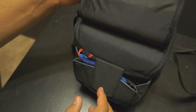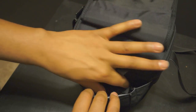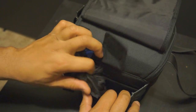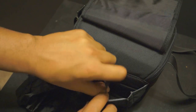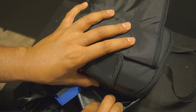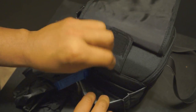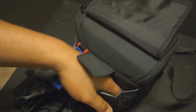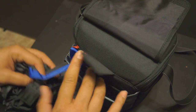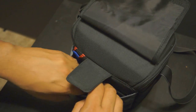Opening up the main compartment, there's Velcro here and another Velcro strap as well. You also have a raincoat to secure your bag if it starts raining. Inside there's a mesh pocket, and then an open compartment that's pretty deep and extends out — you can put a lot in there if you really needed to.